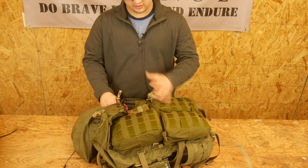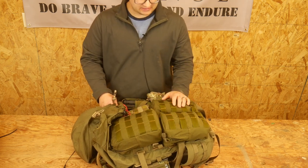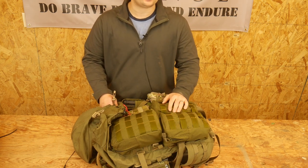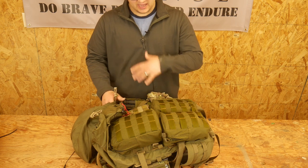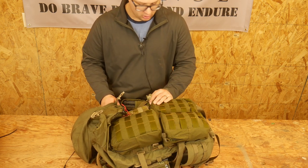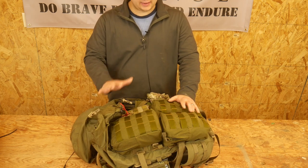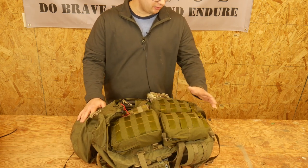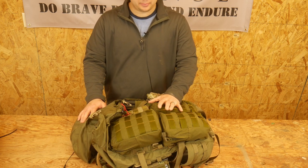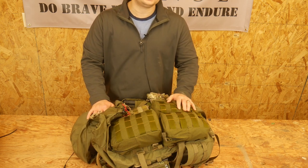This is the DG3 pack — what they call their 55-liter, three-day pack. I have a bunch of extra pouches on it, which obviously don't come with it. I've had it probably for six-plus months, I have some use on it, and I feel like I can offer you a helpful review. Overall, I really like the pack. It's been very durable, it's held up, held pretty much everything I need. I really like its expansion capability, and I would recommend it.